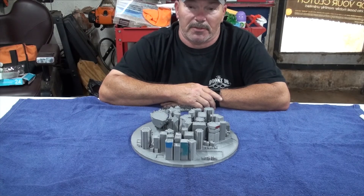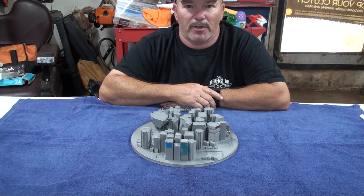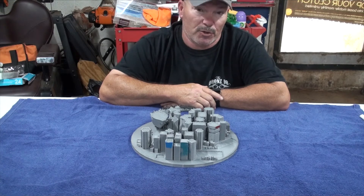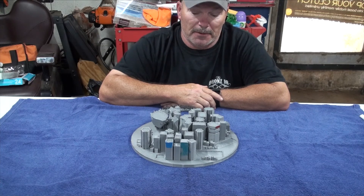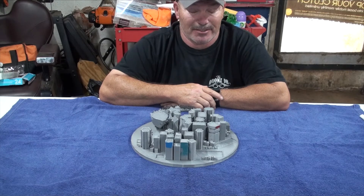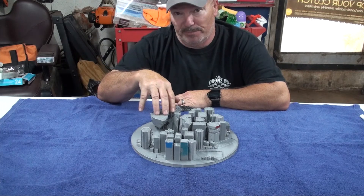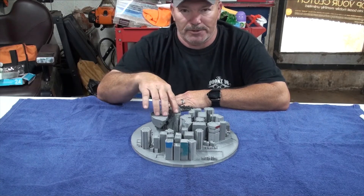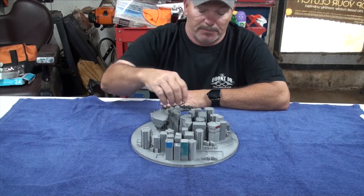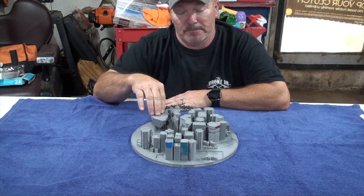We're here again at the Drone Doctors 3D printing shop. I started printing on my Anycubic Kobra — a big print. This is a huge print that I was doing; we were looking at 130 hours to complete it. What you see here is 74 hours of print, and what happened — the reason it failed —